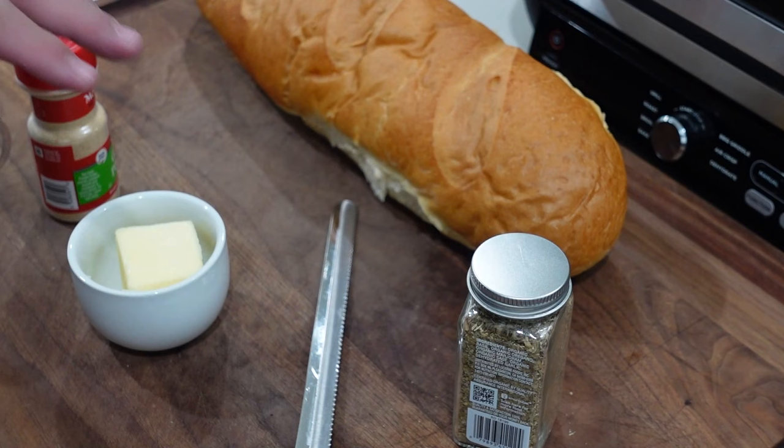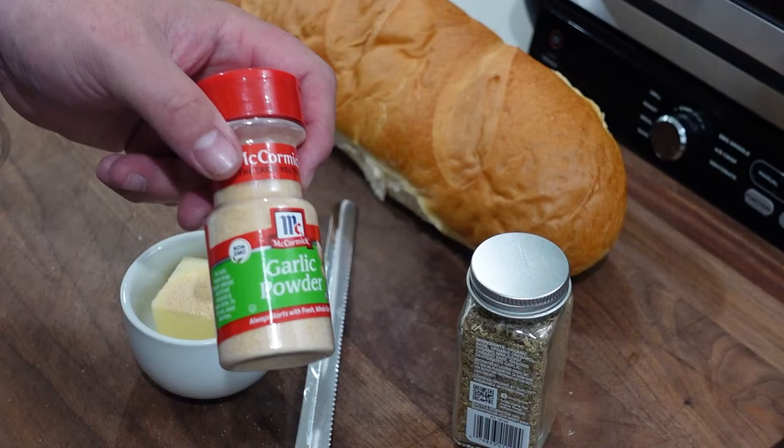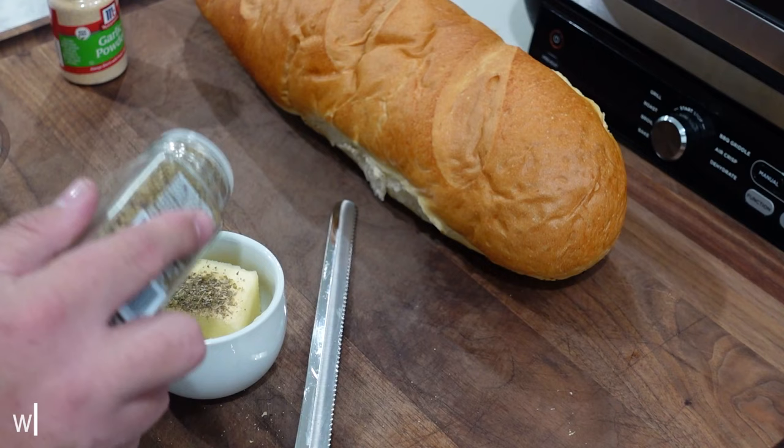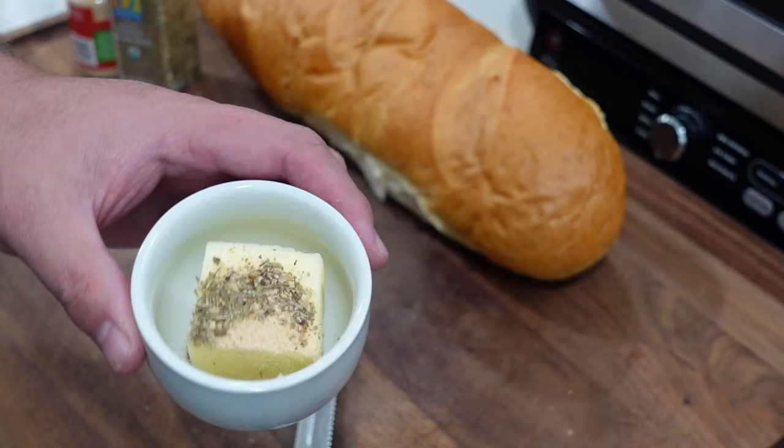Before we get started on cutting up our bread and getting the Foodi Grill going, we're going to make a little garlic and herb butter for our garlic bread. We got about a teaspoon or so of garlic powder — not garlic salt, garlic powder — a little Italian seasoning, about the same amount. I'll have a printable recipe on my website with the exact measurements. We're going to throw that in the microwave about 30 seconds, mix it up, and be ready to go on the bread.